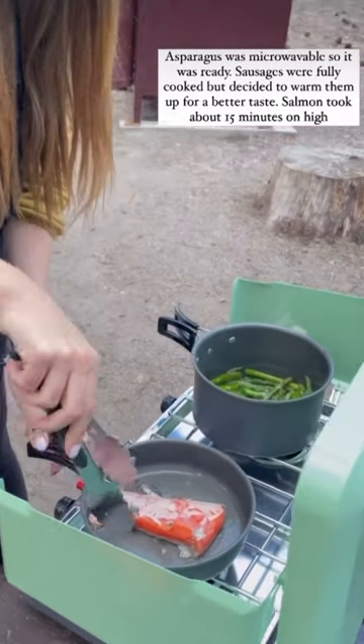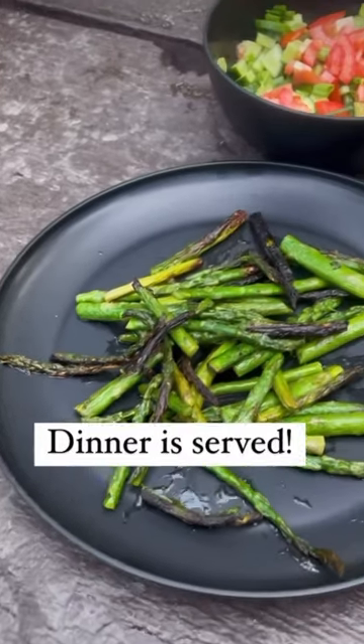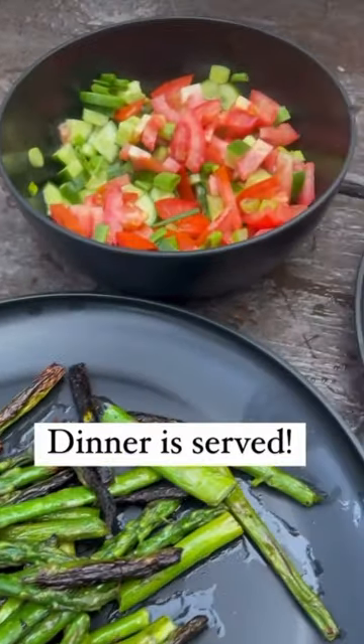The asparagus was microwavable and it took me a few minutes to just warm it up. The salmon took me about 15 minutes to cook.